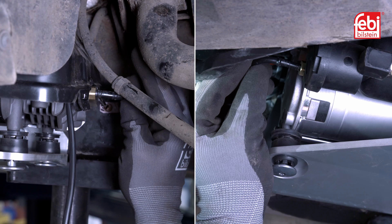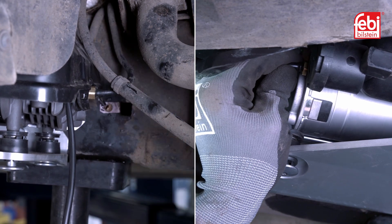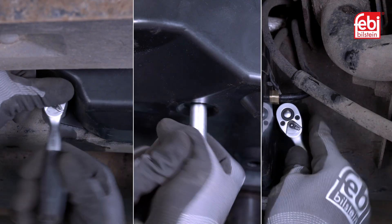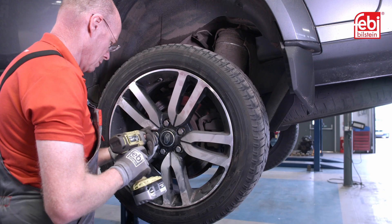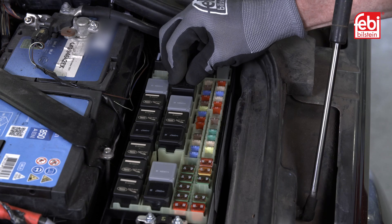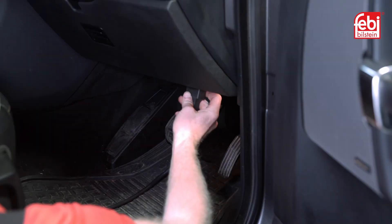Align and slide in all three pneumatic pipes into the quick connectors. Clip together the two connectors into the wiring harness and attach to the chassis. Install the new lower protective cover. Refit the wheel and lower the vehicle. Install the new relay and carry out a software update if required when modifying a vehicle with an older type of compressor.